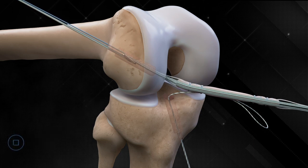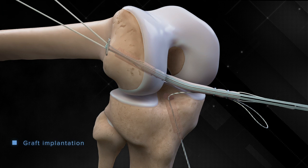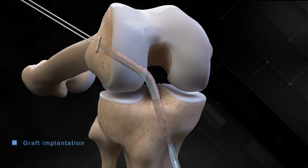Versatile and innovative, the Tightrope II implant is compatible with multiple graft options and all existing socket preparation devices, including the FlipCutter 3 drill, as well as flexible and low-profile reaming systems.